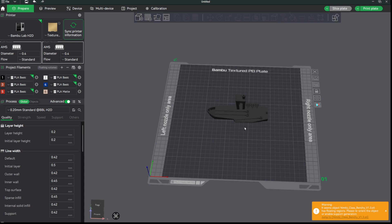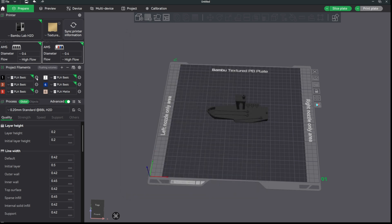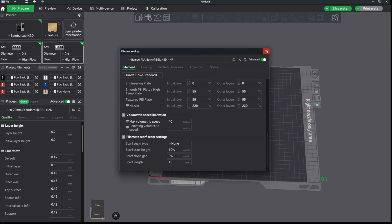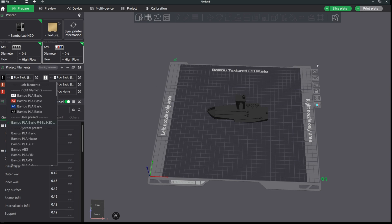Back in Bambu Studio — it's flagging overhangs. Let's re-sync the printer since I have the high flow nozzle installed and sync the filaments again. Notably, just swapping to the high flow nozzle profile doesn't automatically change the max volumetric speed — it still shows 24 just like before. So let's manually bump it up to 40, save the preset as 'HF', and that will update the max volumetric speed to 40 for all the filaments.